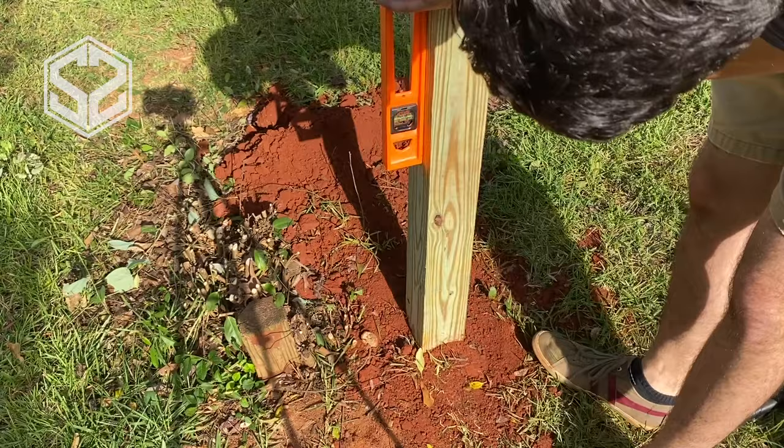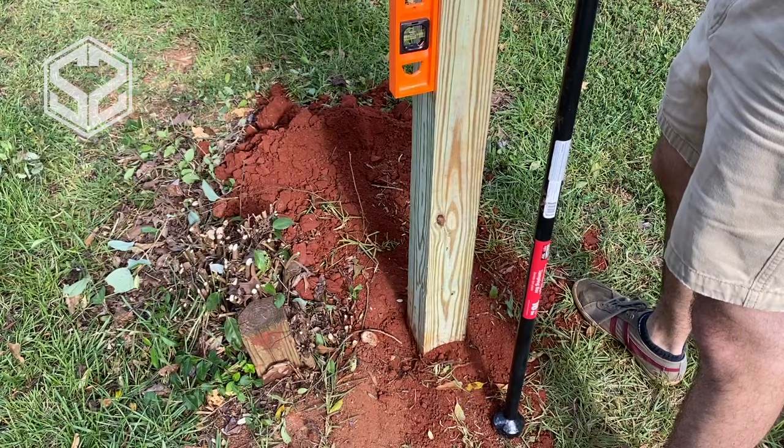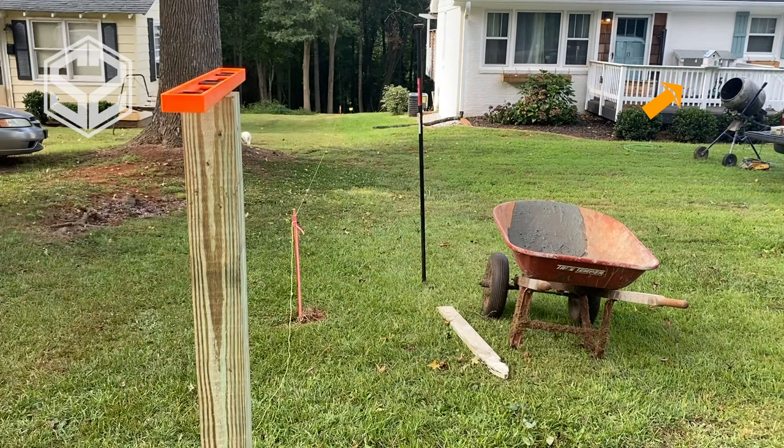Once the dirt has been filled in it may throw off the level a little bit on the post, but you can easily correct this by stomping on the dirt on either side of the post — it pushes the post over a little bit. You could even use a rod or pole to hammer the dirt down. Once the fence post looks great and is level, move on to the next hole.